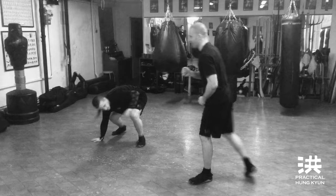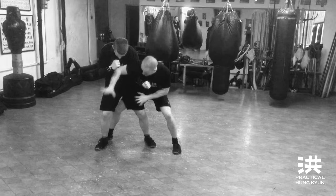Number three — same thing, but I can't do it because he has a firm stance. I grab his legs and throw him to the floor.